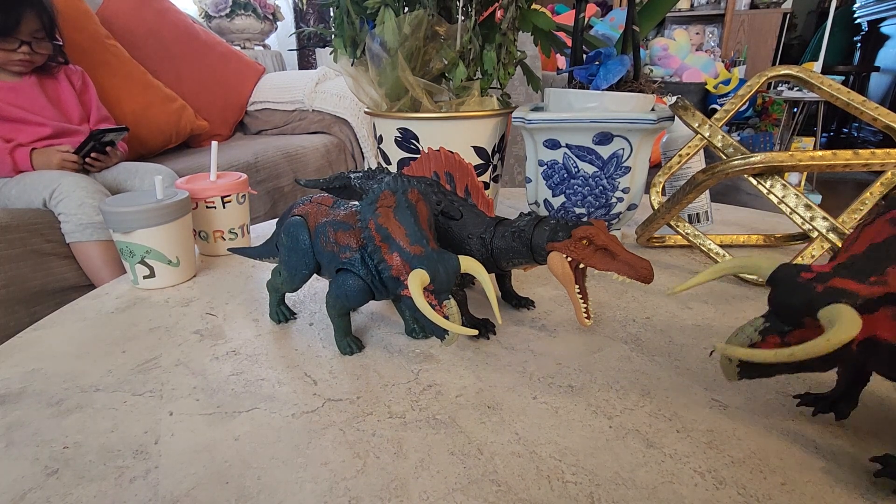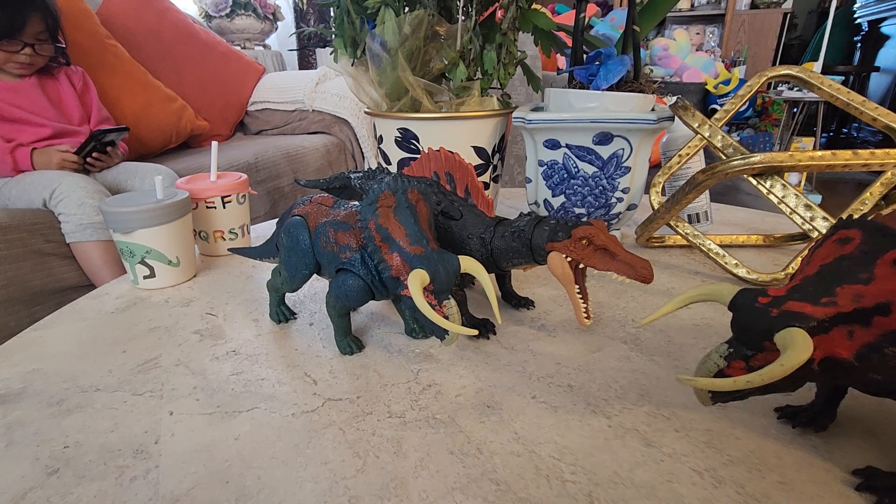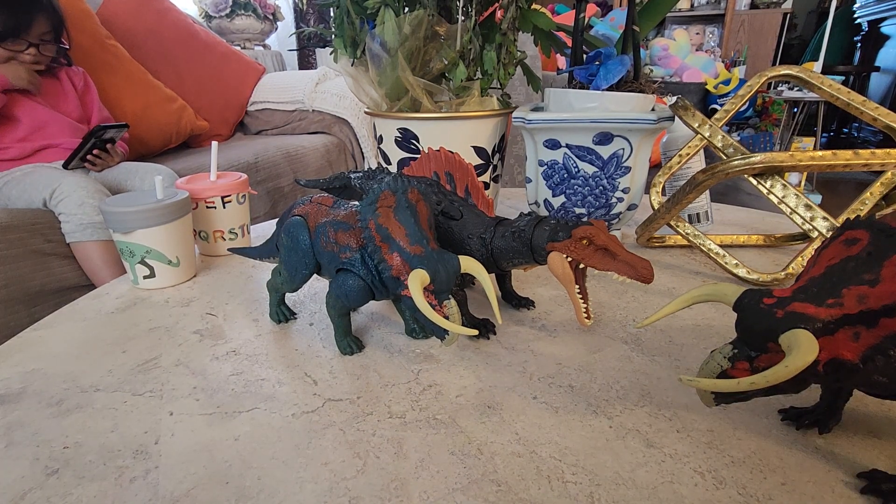Alright, so the next video should be a Beast of the Mesozoic. Yep, so I'd like to say thank you again, guys. Have a great day. Bye!